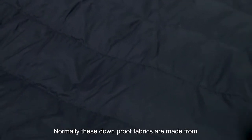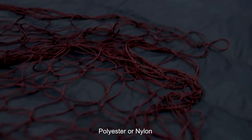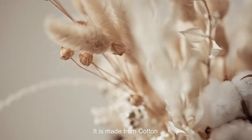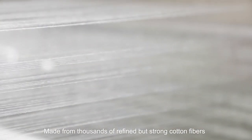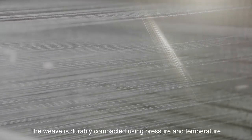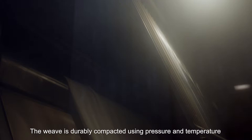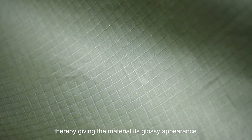Normally, these down-proof fabrics are made from polyester or nylon, but for ours, it is made from cotton. Made from thousands of refined but strong cotton fibers with a special weaving technique. The weave is durably compact using pressure and temperature, thereby giving the material its glossy appearance.